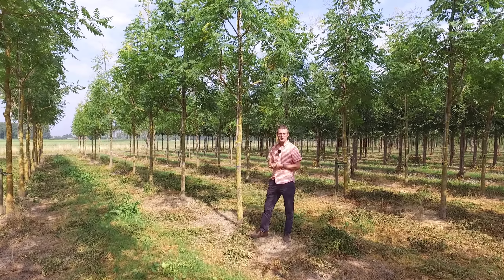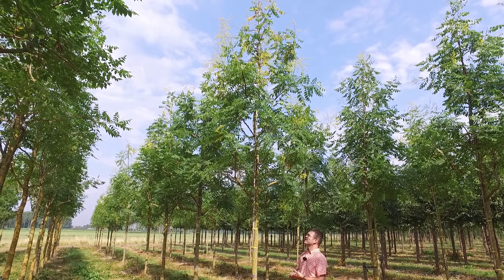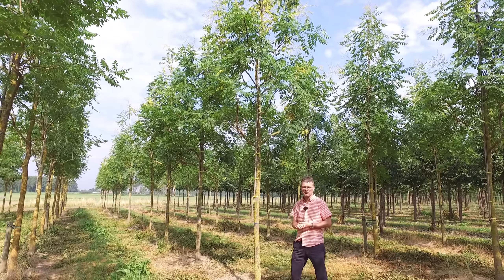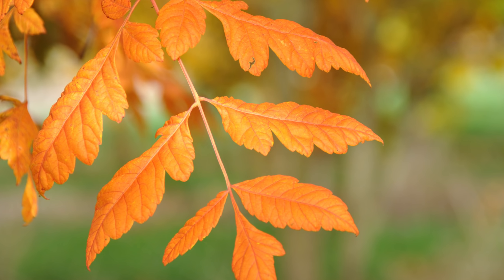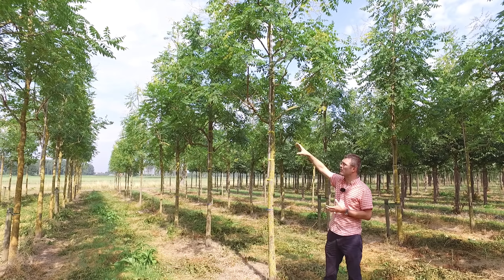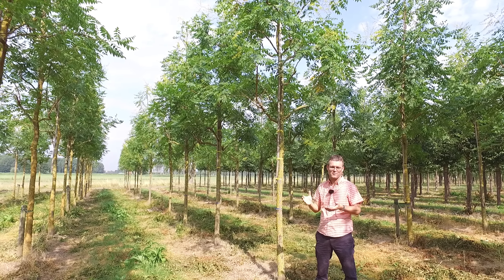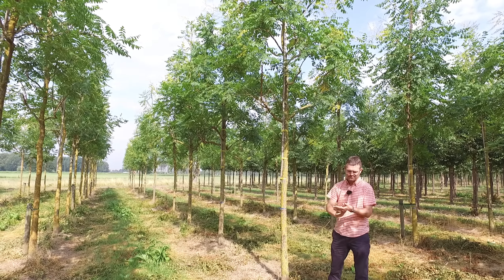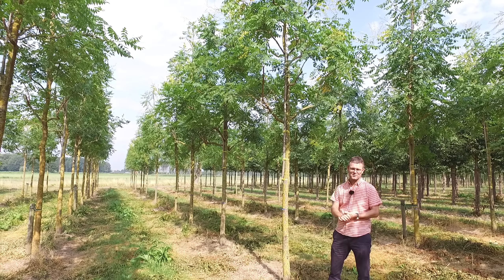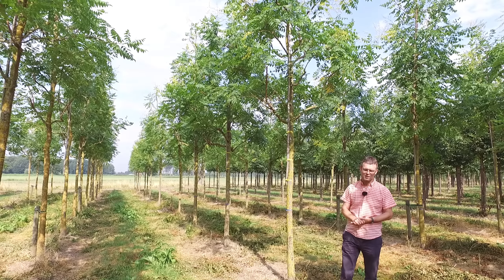This is Koelreuteria paniculata, or Varnish Tree in English. The tree originates from northern China and Korea, from the more dry and colder areas. It can grow from 7 up to 17 meters in height and has a very large spread, with quite an open crown and an exotic appearance. The leaves turn orange-red in autumn, and currently it is flowering with large yellow flowers that attract a lot of bees and bumblebees — making it a very good bee tree. The bark is also attractive, and as you can see the trees can withstand a lot of drought. It can be planted in parks but also as a street tree with open space underneath: Koelreuteria paniculata.